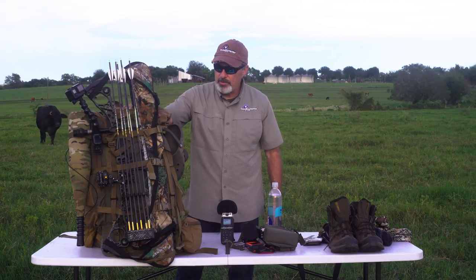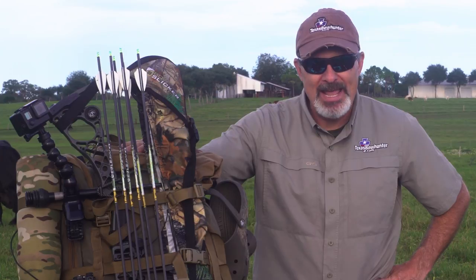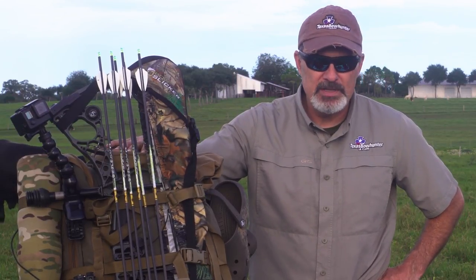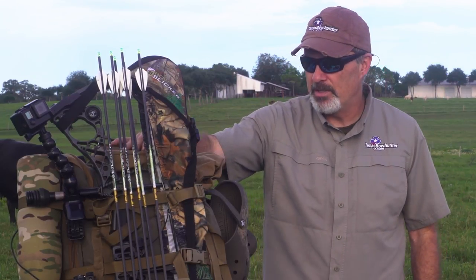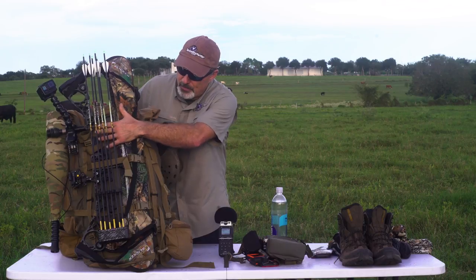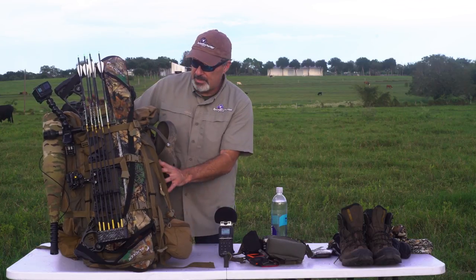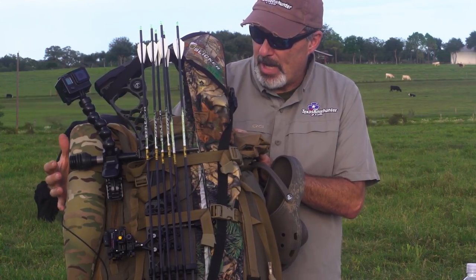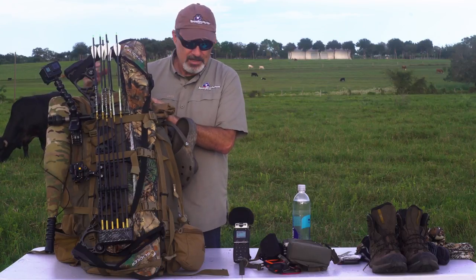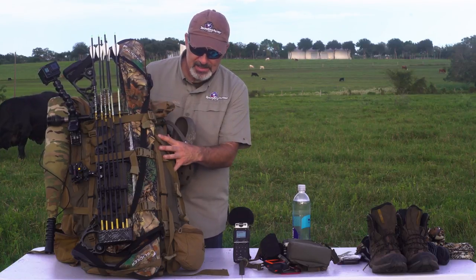So let's talk about the pack itself. This is the Kafaru Cavern — it's 6,500 cubic inches. Worked really well for the purpose. We were there for eight nights, total of nine days, hunted seven plus a day on either end to hike out. 6,500 cubic inches was just about perfect, especially once I consolidated my camera equipment and took the RX100 instead of the Sony A7S II. What I really like about the Cavern is it's got three independent compression straps across the front, another three independent compression straps on the side, a side zip access in addition to the top access, and a spotting scope pocket on the opposite side.